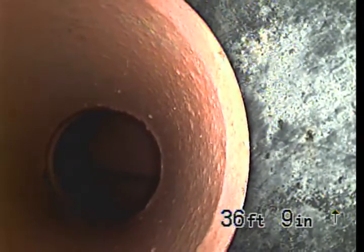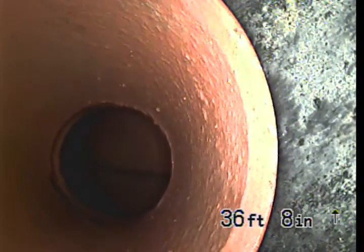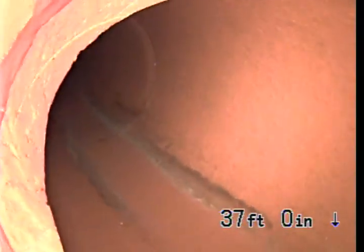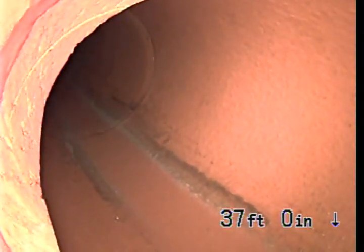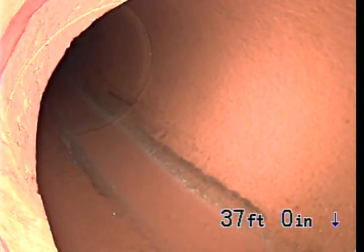Got a transition from four-inch ABS to four-inch clay pipe at the city main tap at 36 feet 8 inches. This is going to be the city main out in the street at 37 feet. That's going to be the end of the inspection — everything looks good.